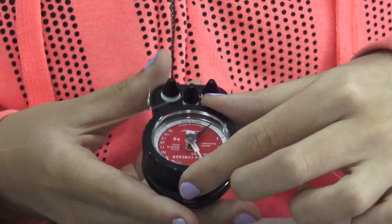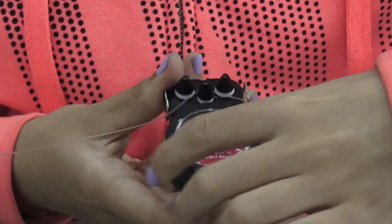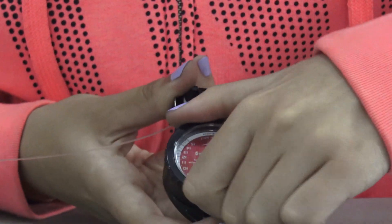As you can see, we have five kilos on here. I'm going to reset the bezel so it's at zero. Now I'm going to tighten the drag on the reel to demonstrate how to get a reading from the drag checker.